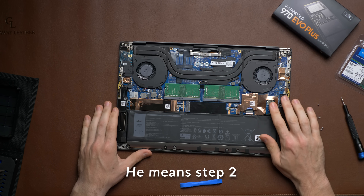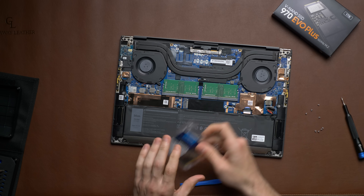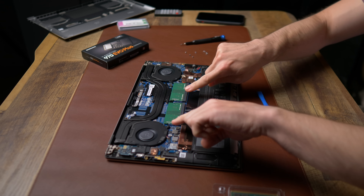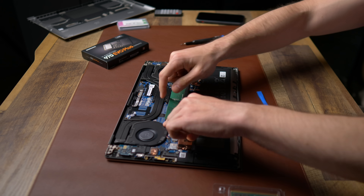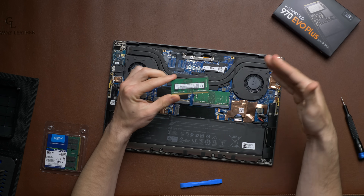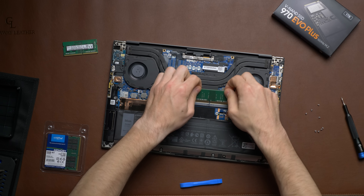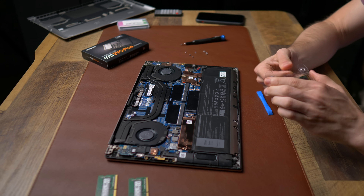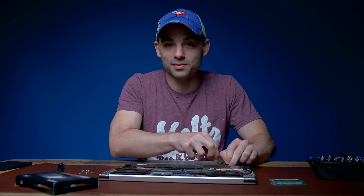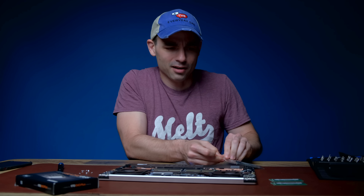First we want to disconnect the battery so we don't accidentally fry any components. Then let's start with the RAM, since that's going to be the easiest part. You just take these two tabs, pull them apart, and the RAM slides right up. This is one of the four-gigabyte chips that came with it — I got the eight-gigabyte version. We'll set those aside — maybe sell them, since even my gaming rig has more RAM than these.